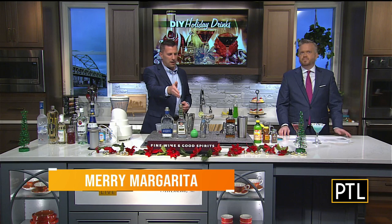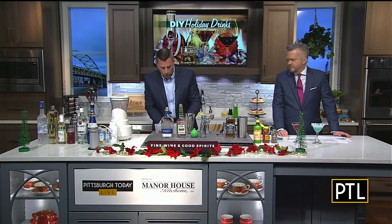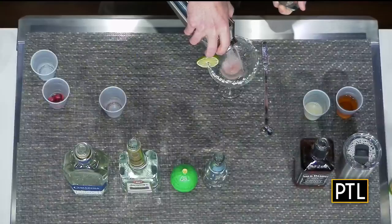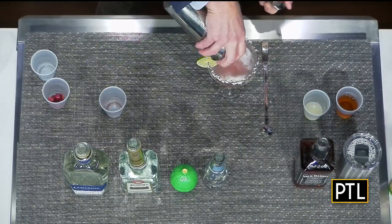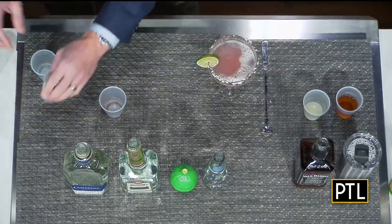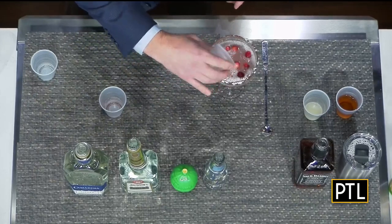The merry margarita is next, which really isn't that different than a regular margarita. We have Camarena silver tequila — one and a half ounces — one ounce of Jacqueline's triple sec, one ounce of lime juice, and a half an ounce of cranberry juice. We top it off with a little bit of club soda, pour it into a margarita glass rimmed with salt, add a lime wedge on the edge, and some cranberries floating around in there to make it very festive.